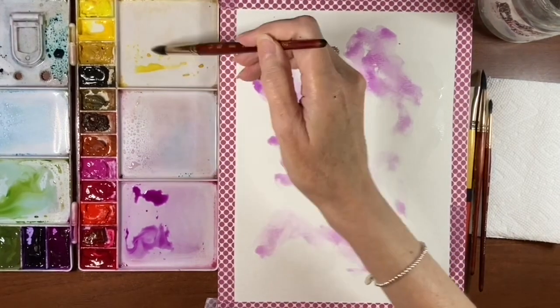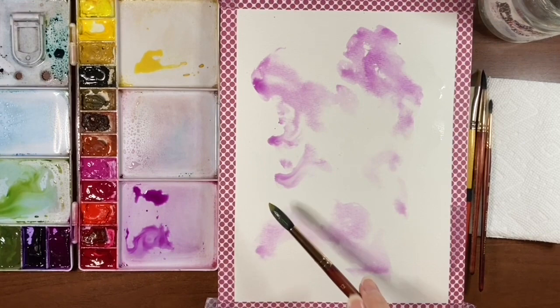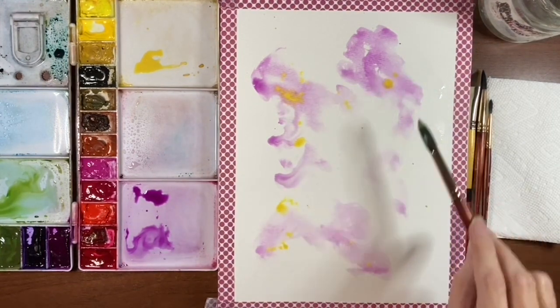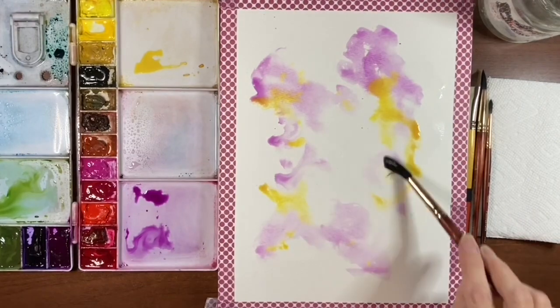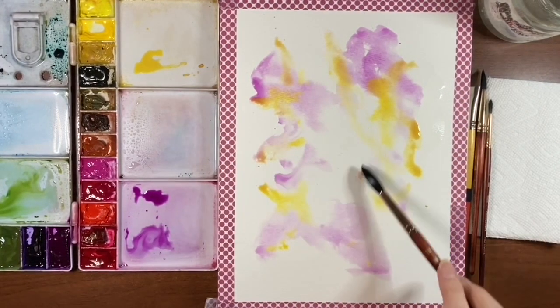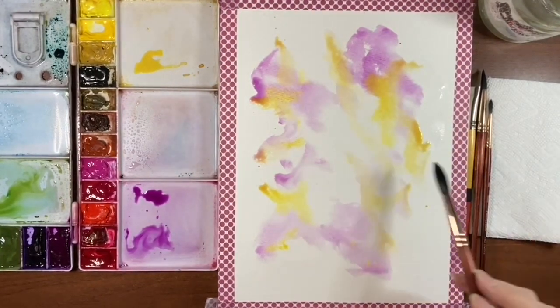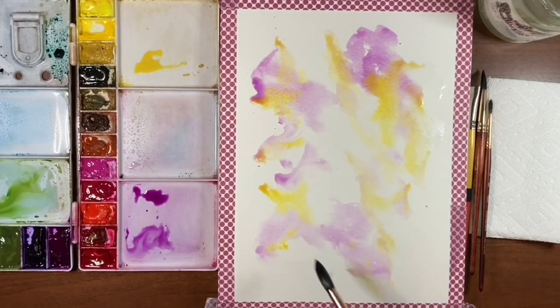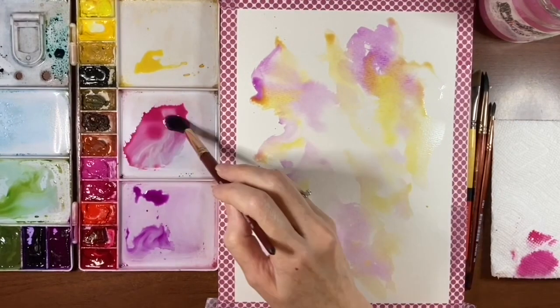I'm also going to add in some Azo Yellow Medium. You have to be careful with yellow and purple because when you mix them they can make brown, but because this is a reddish purple I'm hoping it should stay reasonably clean. Just go in with a bit more water. You can see where this purple and the yellow starts to mix — it's going a little on the brownish side. If I was using a bluer purple it would be a lot muddier. You want to not play around with it too much when you're working with yellows and purples.